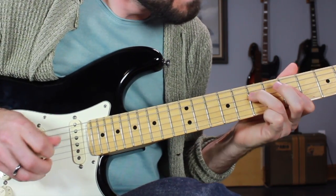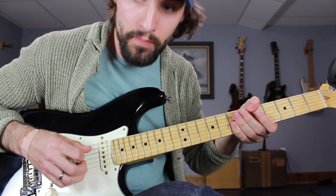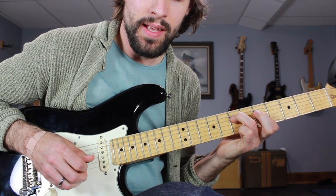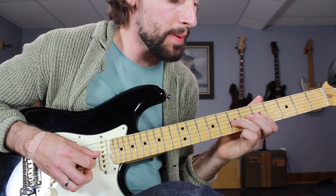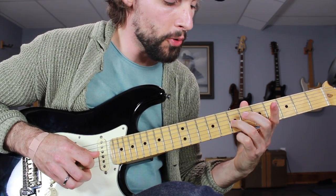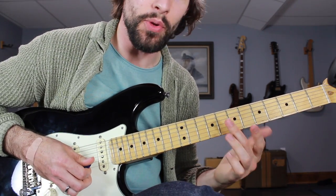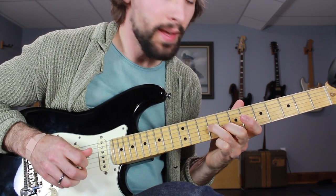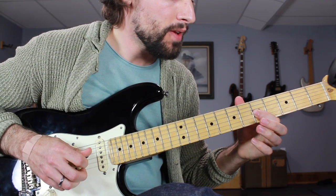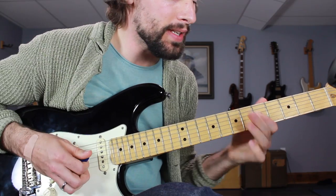We've got the 5th fret low E string again with the thumb, then 5 and 5 on the D and G, then 7 and 5. Then we do the same thing but up one string — G string and B string. Then slide that ring finger on the G string 7th fret up a whole step to 9 — we're in that upper extension of the minor pentatonic scale now — before grabbing the 8th fret of the B string with the middle finger. Slide back to the 7th fret and then go down a whole step. You can do a pull-off if you want before finishing up the lick with a double-stop hammer, barring 5 and 5 on the D and G, then hammering on the D string from 5 up to 7.